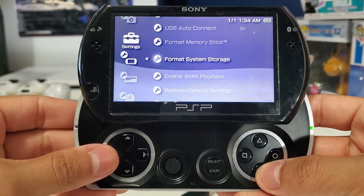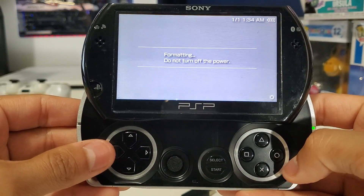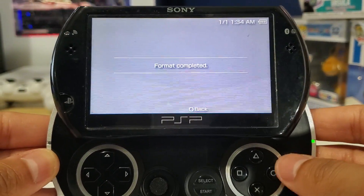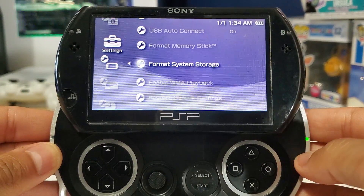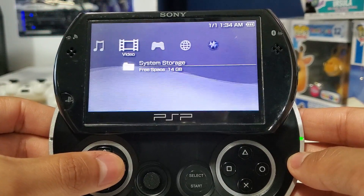You don't have to do this next step, but I like to format my storage device just in case. If you are going to do this, make sure to back up your files. The custom firmware we're going to add to the Go isn't that large, so just make sure you have enough space — at least a minimum of 10 megabytes.